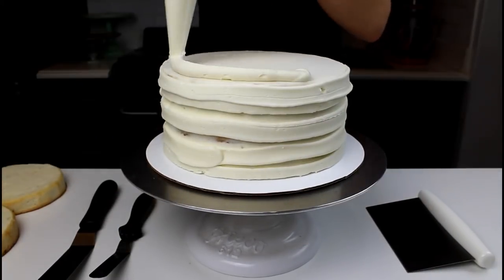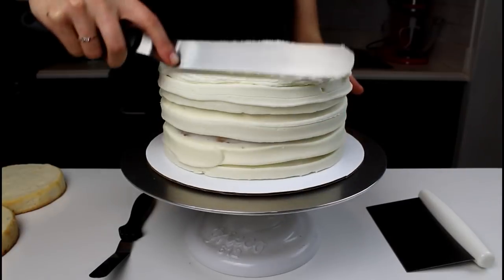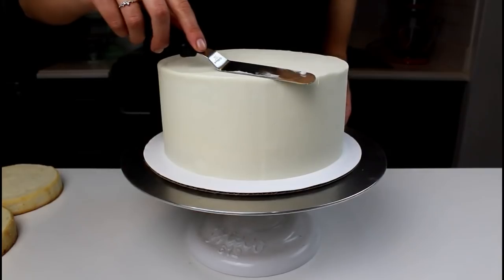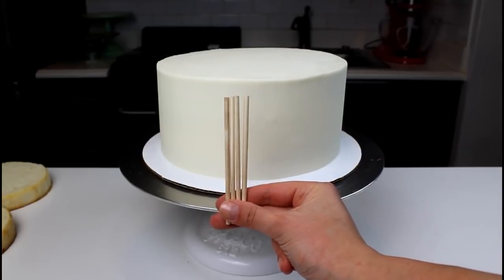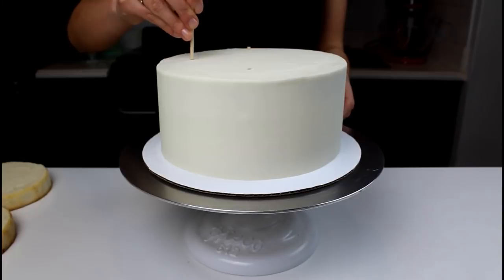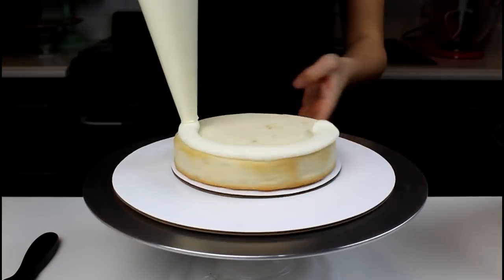I then added a very thick second layer of frosting just to make sure that I got the sides really straight and level. I then used my bench scraper to make sure the sides were nice and smooth, and I inserted four dowels into this base tier to make sure that it can support the weight of the tiers that are going to go on top of it.